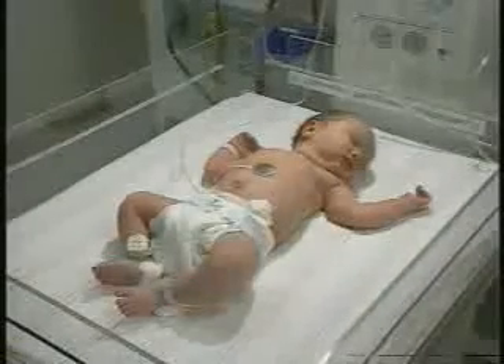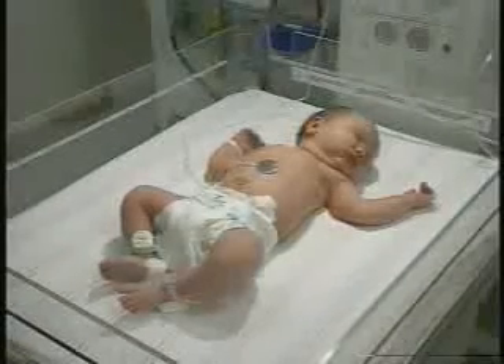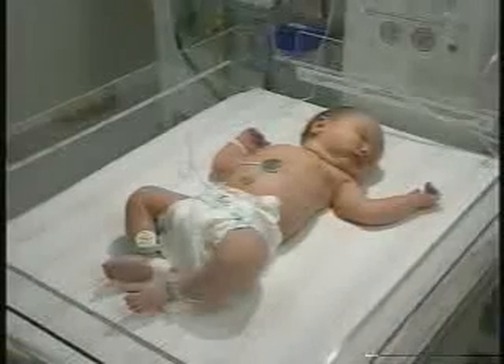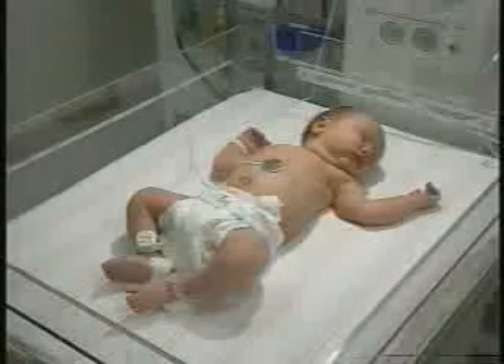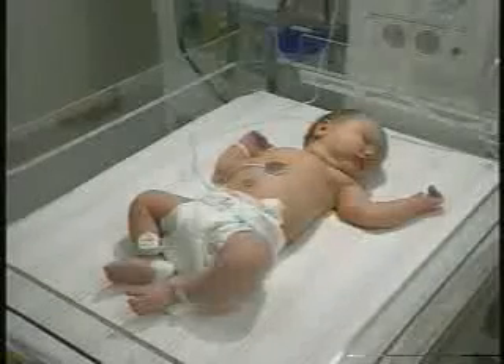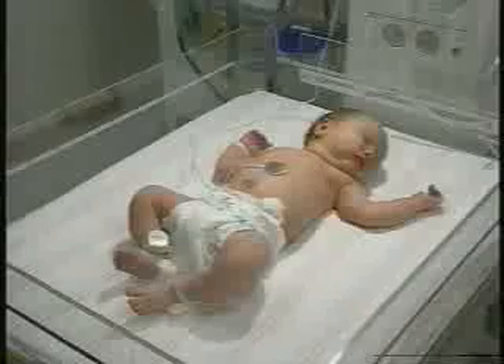The first thing we'll do is some general observation, looking at the baby's posture. This is a full-term baby exhibiting very normal posture with symmetric flexion of the arms and legs. Her hands are open, which is generally a good sign. Infants who are hypertonic would be more flexed and with clenched fists, while normal babies may clench their fists periodically but should have some time with open hands. A hypotonic patient, on the other hand, would look more flaccid than this baby.